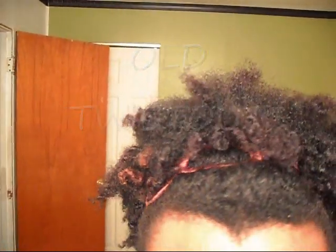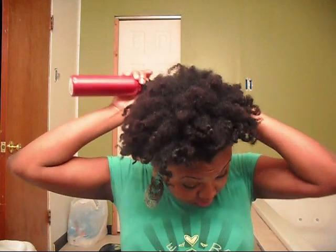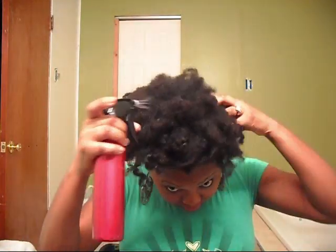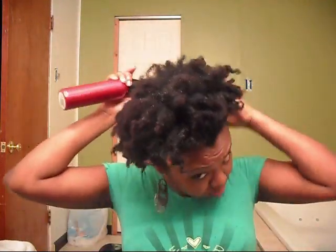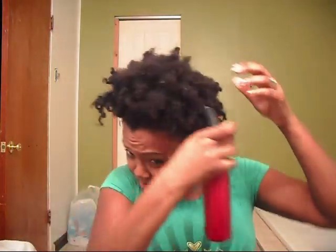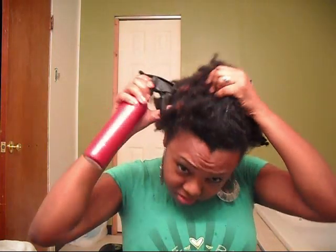I have not combed my hair in almost two weeks in this part of the video. The first thing I did was take the headband off and wet my hair down with water. I have a little bit of leave-in conditioner mixed into the water — it helps soften my hair and get it moist. I didn't make it soaking wet, but it was wet enough to detangle.